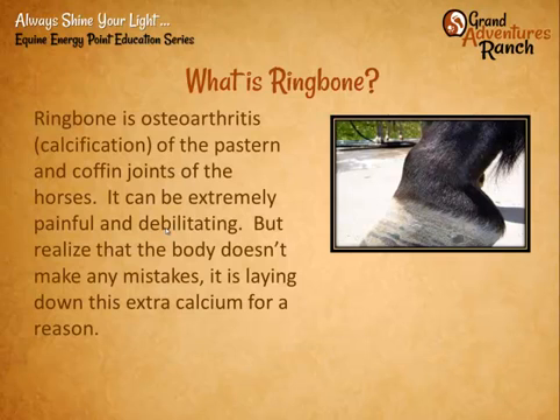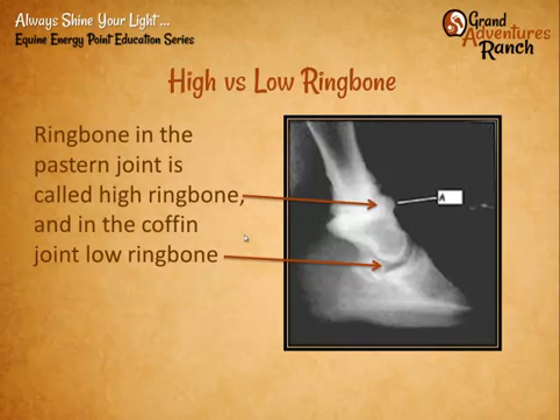What is ring bone? Ring bone is the osteoarthritis or calcification of the pastern and coffin joints in horses. It can be extremely painful. The body doesn't really make any mistakes — it's laying this calcium down because there's too much play in the joint or because the joint is inflamed. We have two kinds: high ring bone and low ring bone. Even ring bone can happen up in the knees — it's simply calcification of the joint.